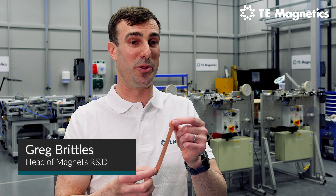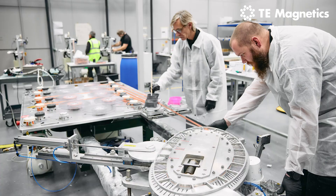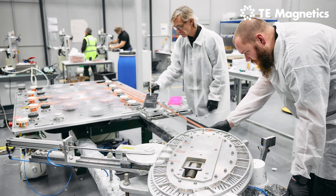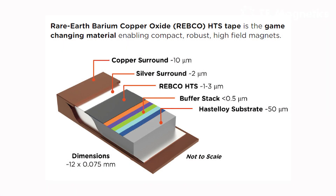What I have in my hand here is a sample of HTS tape. This is the raw material that we use to wind our high field superconducting magnets with. What this tape consists of is mostly a set of metallic layers, largely a substrate material known as hastalloy — a nickel-chrome alloy that you can think of as being similar to stainless steel. And on top of that is a series of ceramic layers, most important of which is the superconducting layer, a material called Rare Earth Barium Copper Oxide, or REBCO.